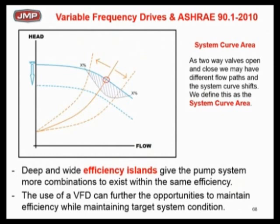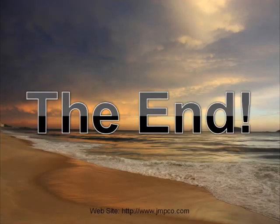Let's go back to the two-way valve idea and the shifting system curve to bring these pieces together. You see how the system curve is shifting back and forth. If my system curve is shifting across a system curve area, wouldn't it be nice to make sure that area has the highest overall average efficiency we can get? That's where we think we need to go with modern pump selections.